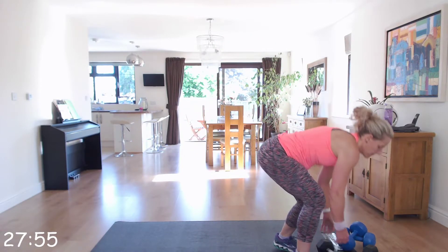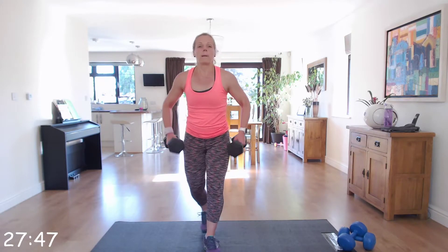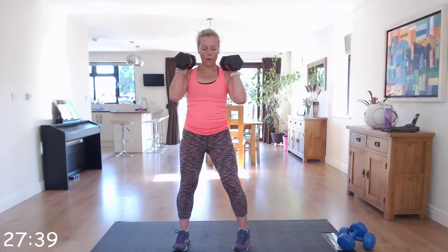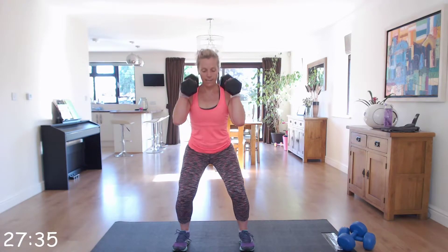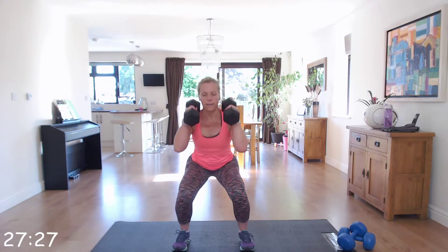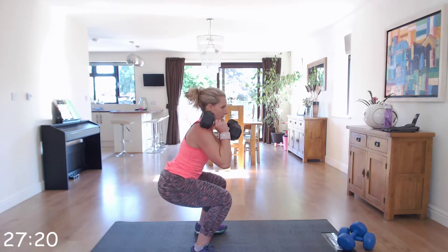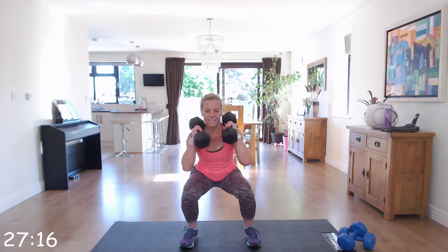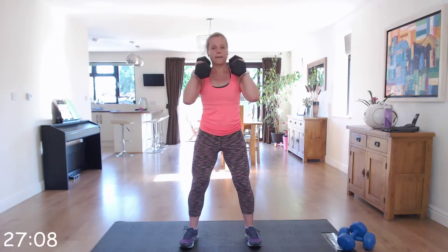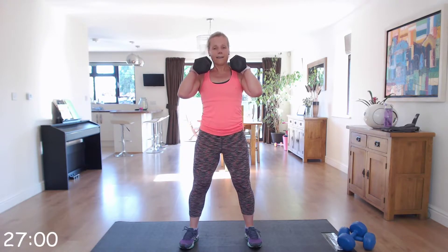Now we're going to go back to the beginning and start with those dumbbell squats again. Pick up those dumbbells and place them on your shoulder — if you find that too heavy, just have one dumbbell and hold it up against your chest. Nice straight back, sitting back into that imaginary chair, head and chest up, squeezing those glutes as you come back up. Fantastic, well done, keep it going.